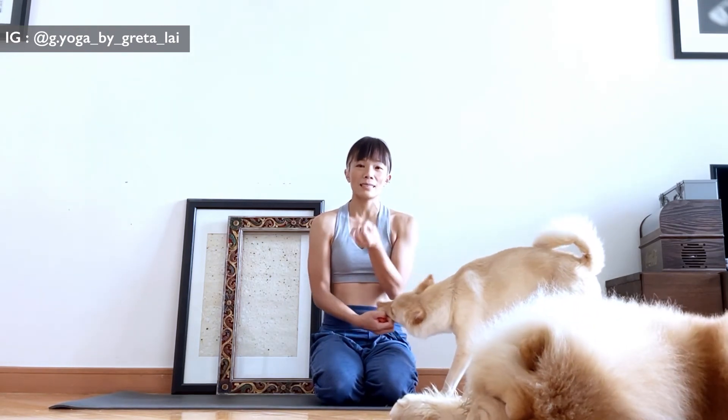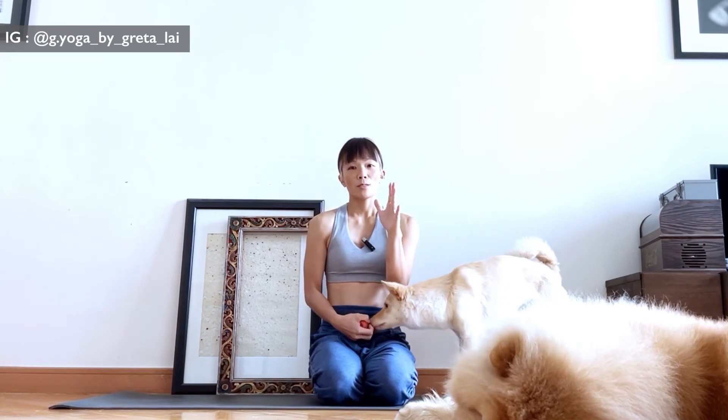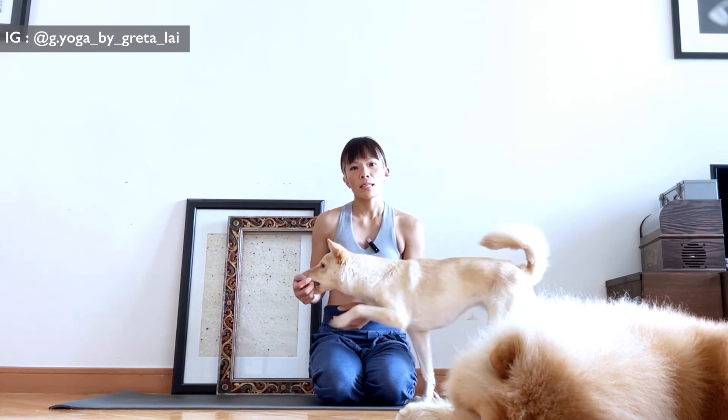Honestly, it doesn't matter if you are inhaling or exhaling to lift up — just make sure that you don't hold the breath. Because as soon as you hold the breath, you tense the entire body; the muscles tense up. And once you are in the shape and you have to breathe again, that sudden release might be too much for your body to get used to and stabilize itself.